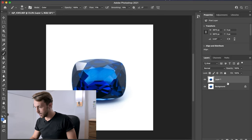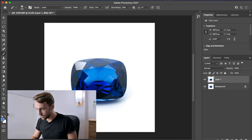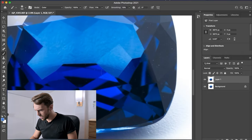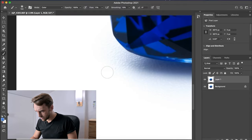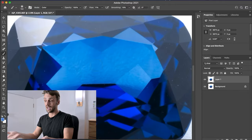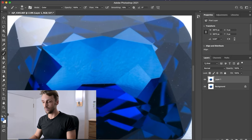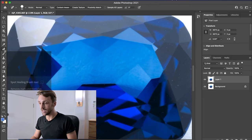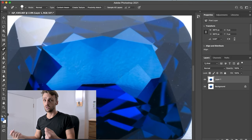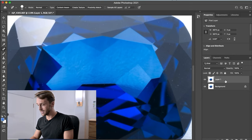Hit Command J to duplicate the layer. We zoom in to the stone and check if we need to make any adjustments — any large blemishes, specks of dust on the backdrop, anything that shouldn't be there. In this instance we don't need to remove anything, but if we did, we'd simply use the Eraser tool and click on the specks of dust to remove them — really easy, super simple.